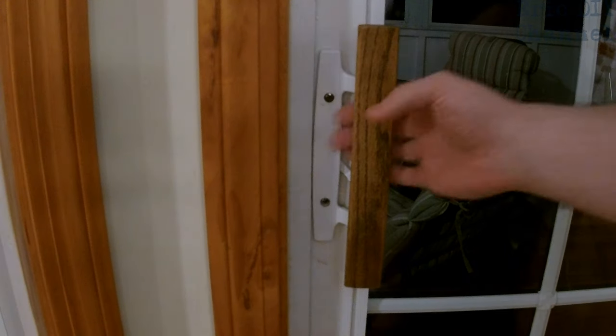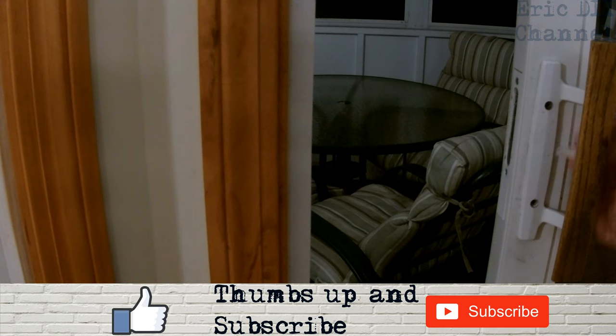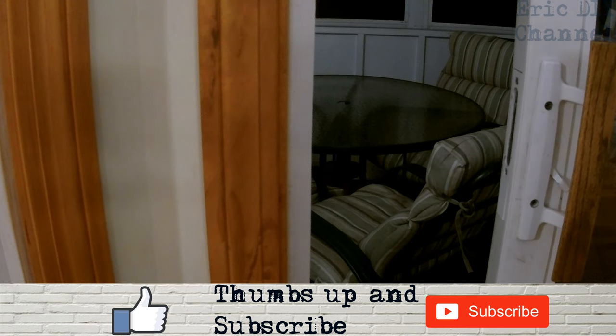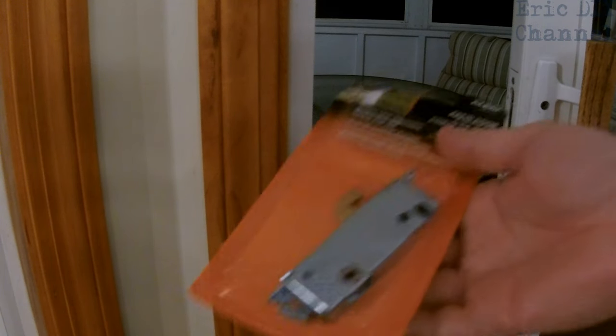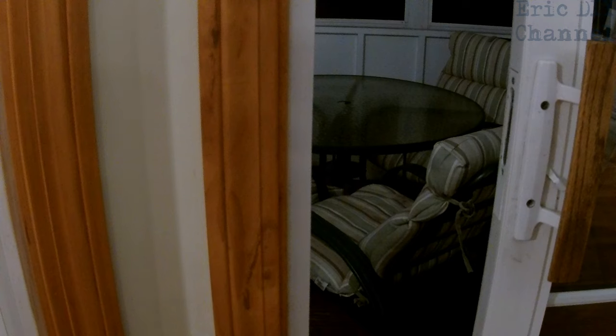We lubricated the door — it's about a day later — and we're still having the same problem, so lubricating did not help. What we're going to do now is I went to Home Depot and bought a new patio door mortise latch. We're going to show you how to install it. It's the ultimate fix — if you replace the part it's going to work — but try the lubricant first because some people do get it to work after lubricating.